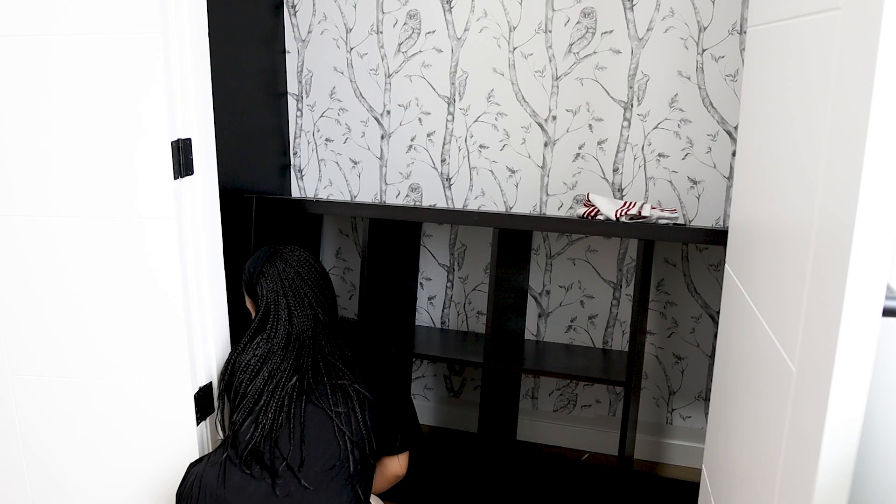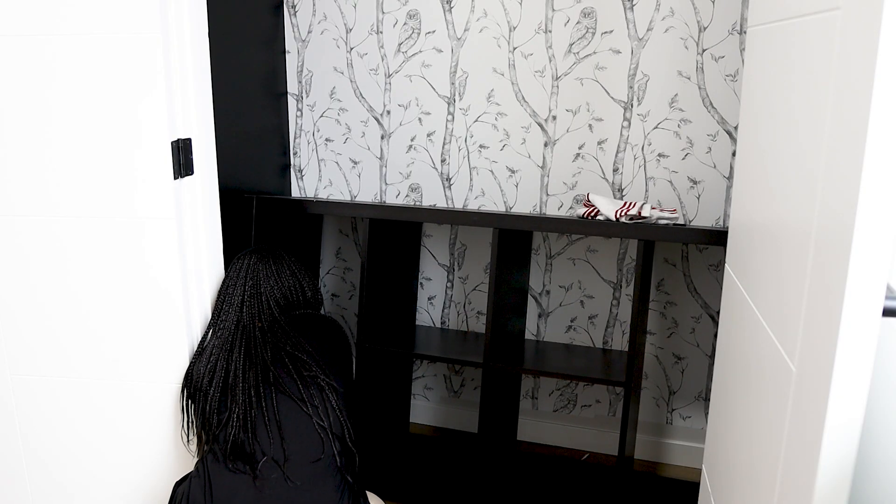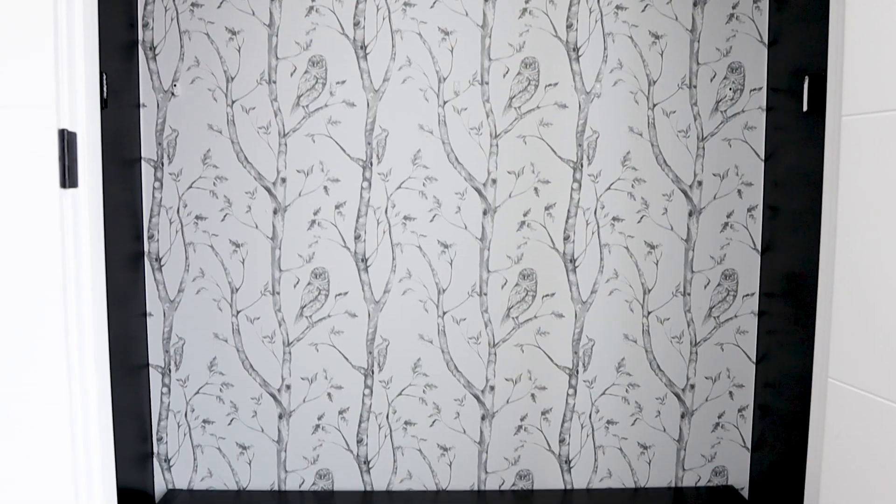Now that we are done with the application of the wallpaper, we're going to add a functional bench and storage for shoes and other things. The idea was to add a shoe rack, but not a traditional one — one that could perform as somewhere to sit as well as put your shoes on when you are done taking them off. So I got this shelf in a very dark brown color.